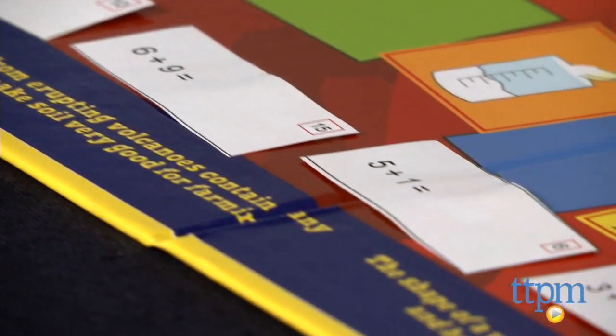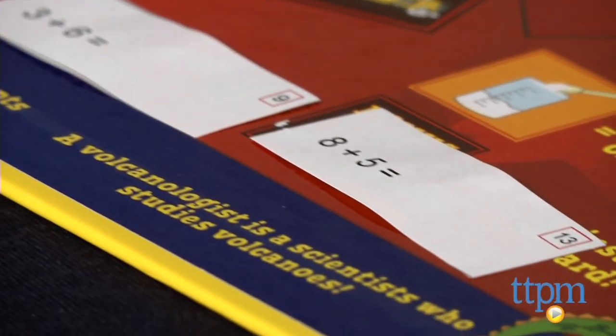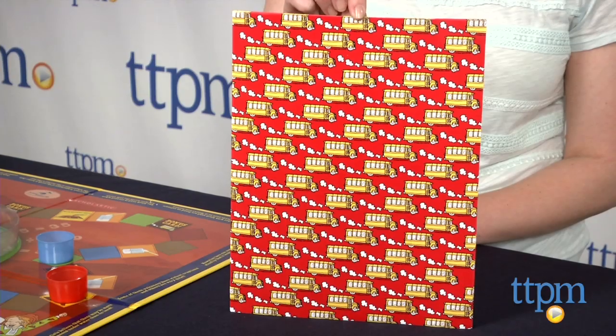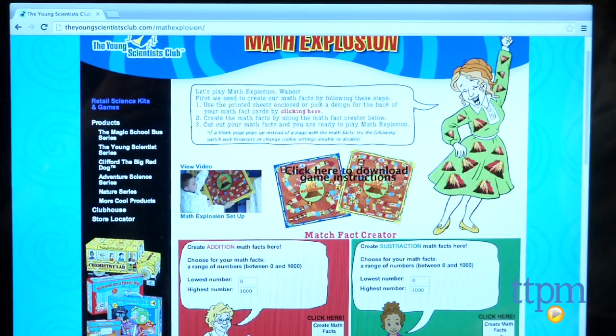The game comes with everything you see here, but you will also need baking soda and vinegar. Before you play the game for the first time, you'll need to go online to print playing cards onto the included printable sheets.